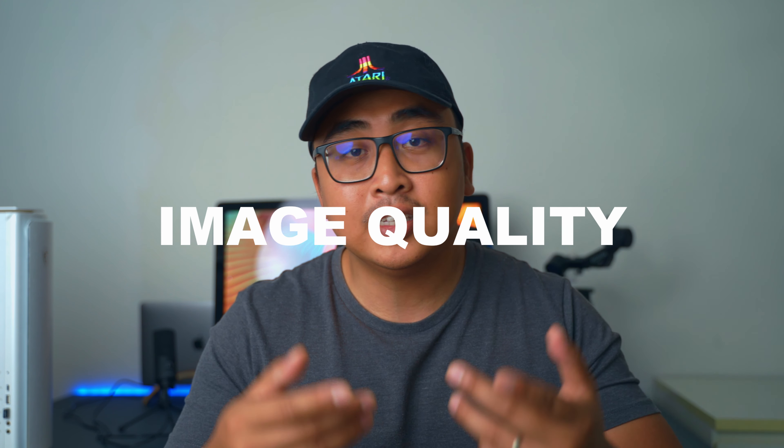As always, I'm going to divide this video into several sections: the build quality, the price, the image quality, the performance, and in the end the overall conclusion — is the lens any good, yes or no.